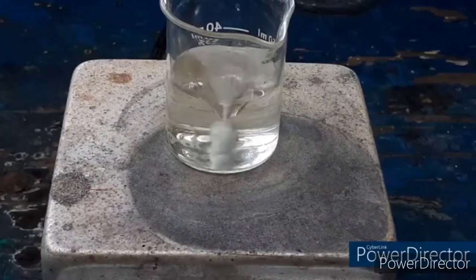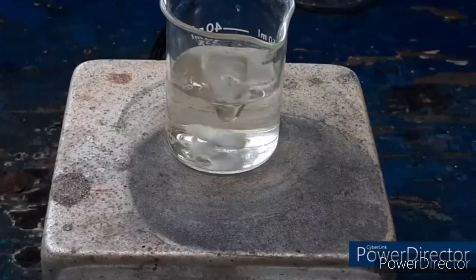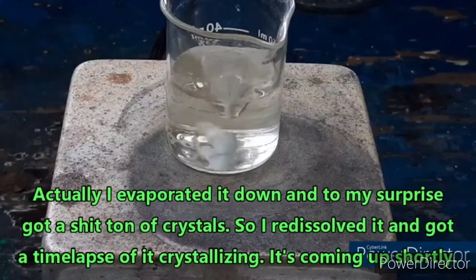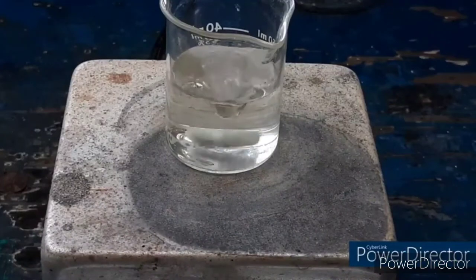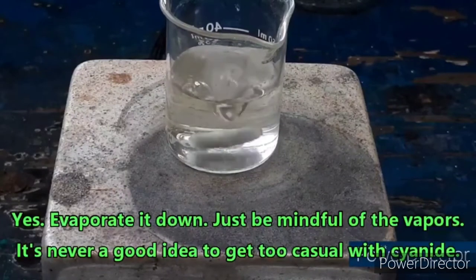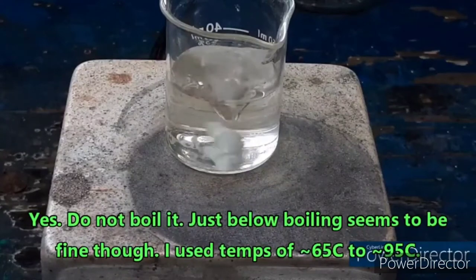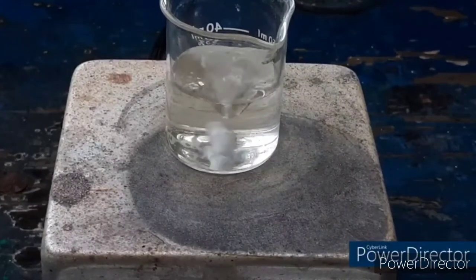We have a couple of choices. We could evaporate this down over a steam bath, which sounds like a pain, or we could precipitate it out by the addition of alcohol. The textbook says you can do it by addition of alcohol, though not acetone — even though this stuff is completely insoluble in acetone, also ether. We have some absolute alcohol, so I'll evaporate it down a little bit and then add some alcohol to precipitate it out, keeping the temperature below 100°C. I might move it to the other hot plate just to make sure.